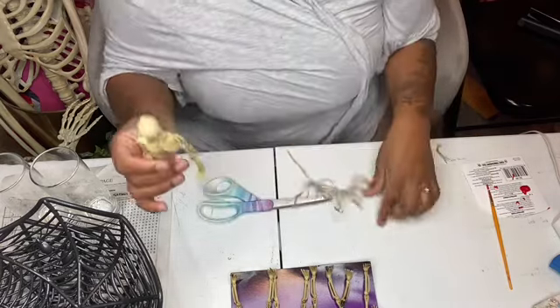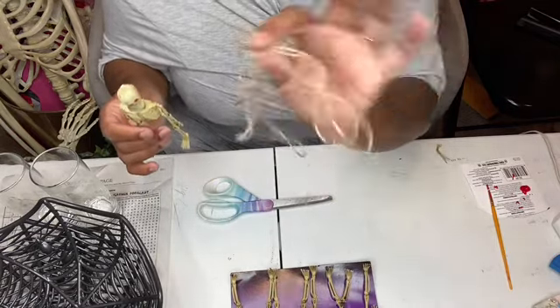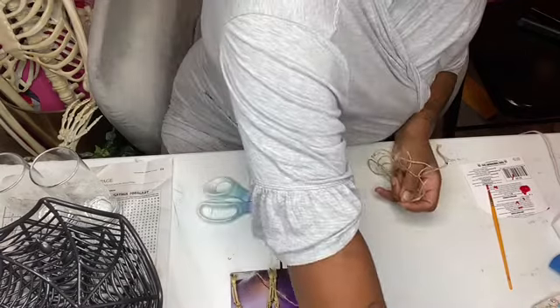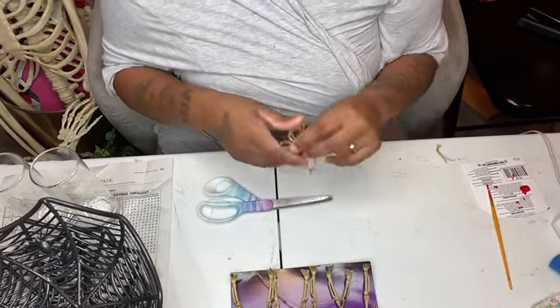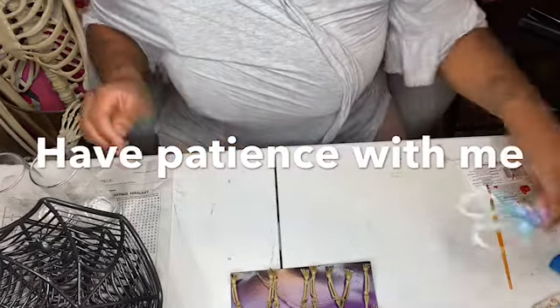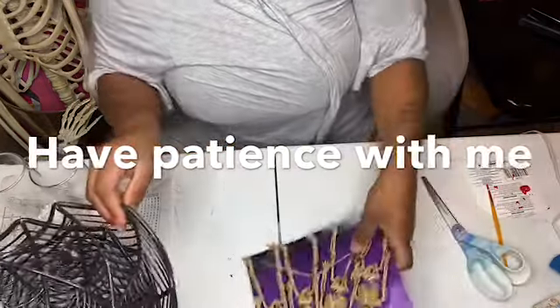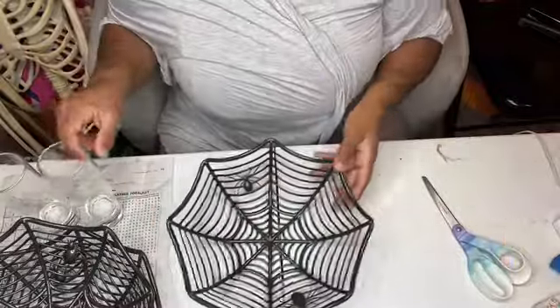You want to cut off all the extra parts that are not needed on the skeleton body. Keep the rope because you might not know what you need it for. I'm basically freestyling — I didn't see anyone do this before, so whatever my brain comes up with, it comes up with.